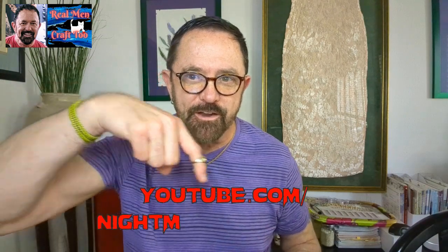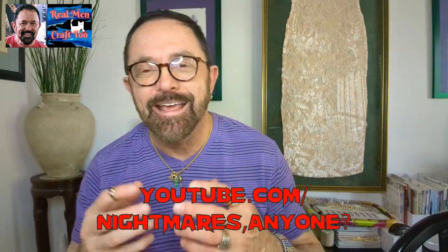First off, I got some friend mail from Tammy Ellis in North Carolina. She has been a long-time subscriber of my BookTube channel, which is Nightmares Anyone. We don't always read horror, but mostly we do. I'm getting ready to give a bunch of brand new books away on that channel because I'm redoing my bookshelves. You do have to be a subscriber to the channel to be eligible to get those books.